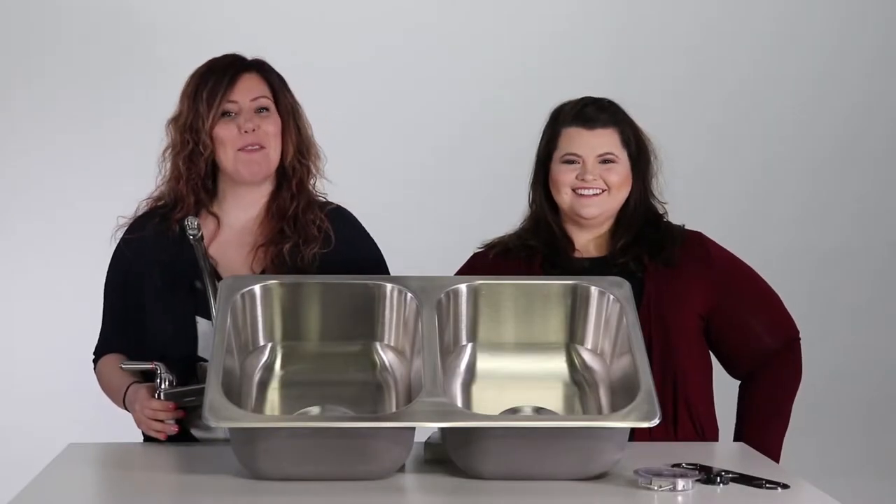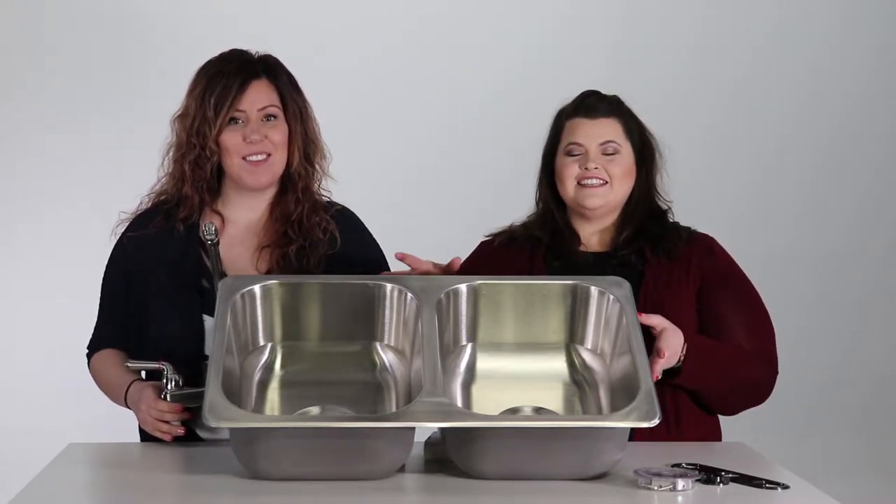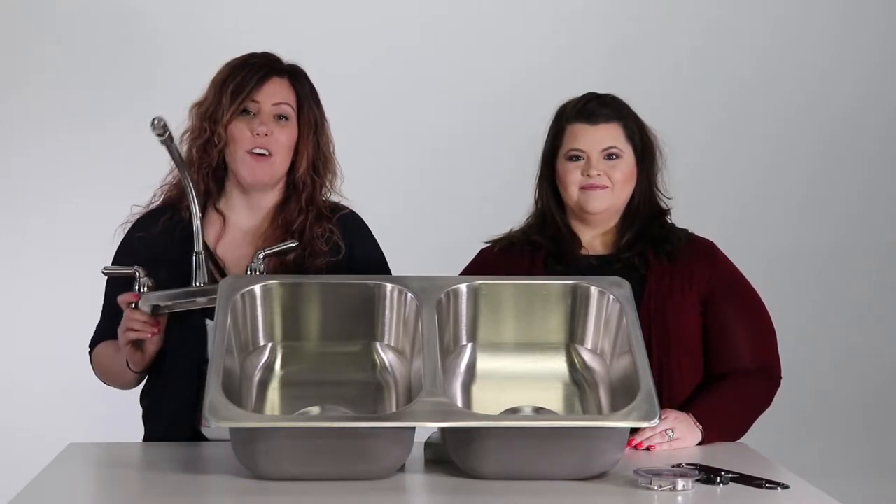Hi, I'm Wendy and I'm Abby with BrickPro.com. Today we're here to talk about our RV Stainless Steel Double Bowl Kitchen Sink and our RV Stainless Steel Kitchen Faucet.